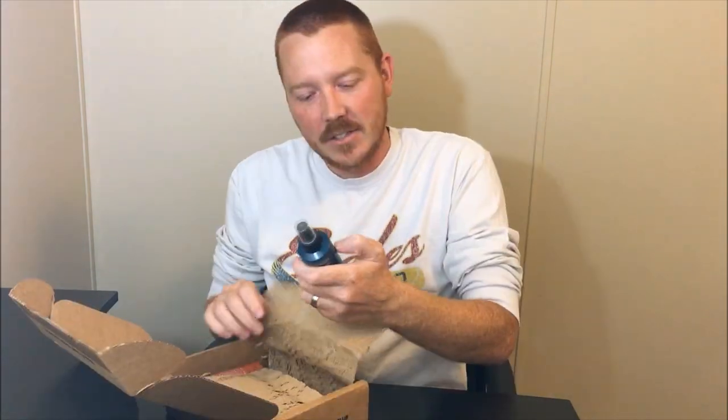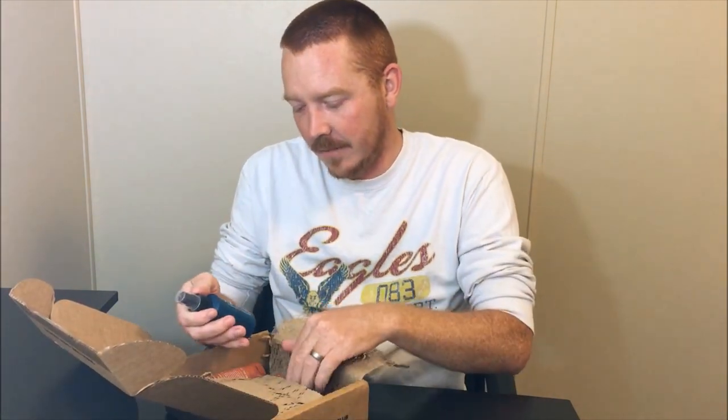Hey guys, this is Justin with Jen Reviews. Today we're looking at a Dollar Shave Club box. I got the executive razor, which is $9 a month, so we're going to take a look at what we have here.